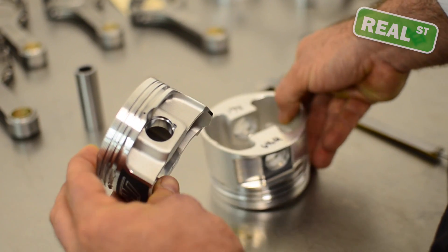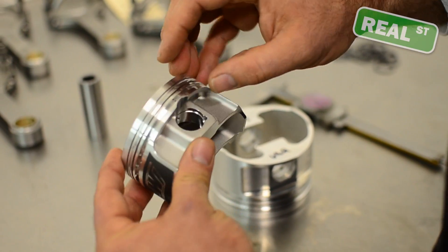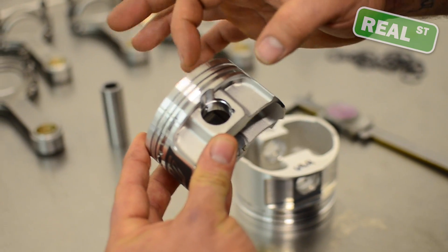Here are two fairly wild examples of compression height differences. This is a 105 — so from the center line of the pin to the top of the piston, just over an inch.